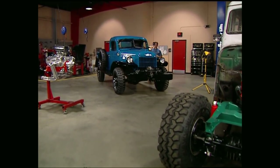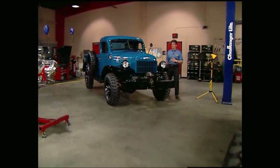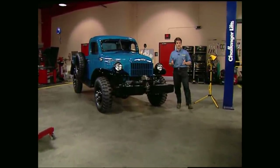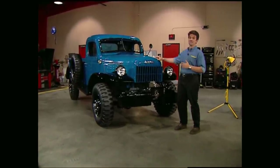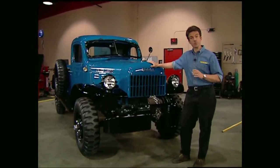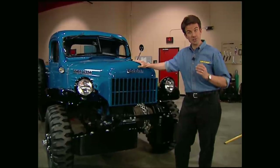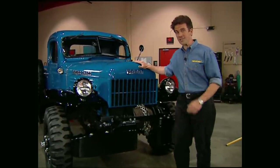Thanks for staying with us. After World War II, returning GIs wrote Dodge and asked where they could get a truck like the one they used in the war. Dodge responded, and then some, by building the Power Wagon. In fact, it was so successful that it remained virtually unchanged from its introduction in 1945 until 1968, when domestic sales ended.